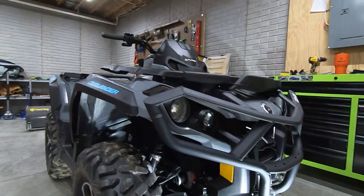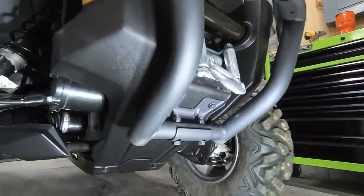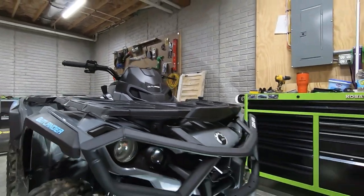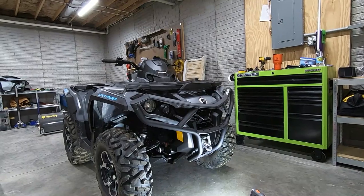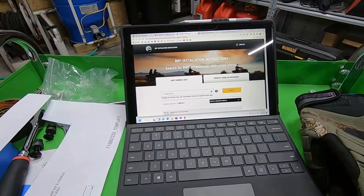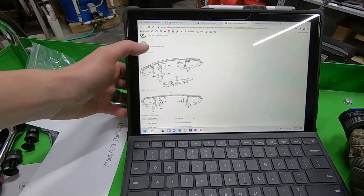Now we've got the front end buttoned up. It has a total of four bolts down here — one holding the extra bracket to the machine where we drilled the holes, and two separate bolts holding the bumper itself. Moving up, we reuse the bolts that go into the front rack. Interestingly, this bumper works for the G2 chassis — the full-size 650 through 1000 Outlanders — but it also works with the 450 and 570 Outlander L models as well. I really like the look of this Expedition bumper and the extra protection it adds around the winch.